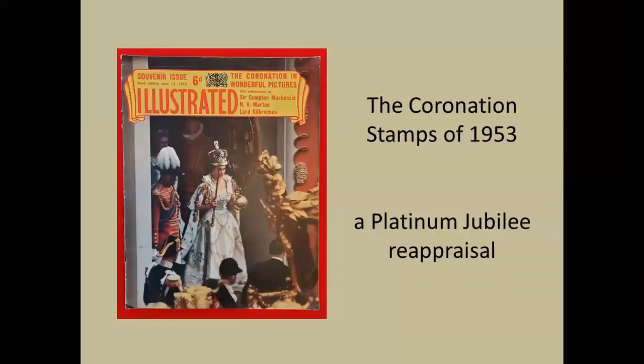Hello everybody. My name is Neil Robson. I'm editor of the borough's principal heritage magazine, The Wandsworth Historian.